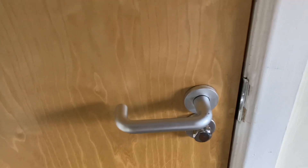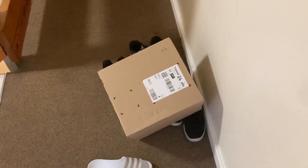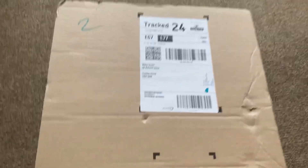Oh, what can it be? Here it is, it has arrived, thank god for that. Well, let's open it and see what we've got.